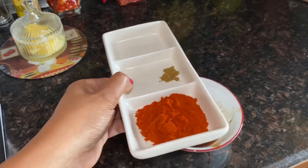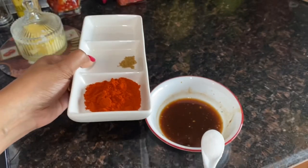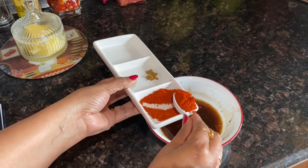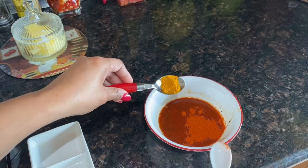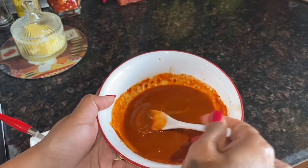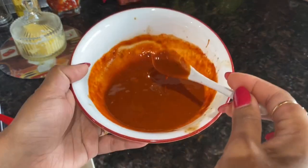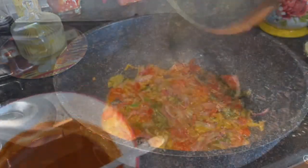In the meantime I have tamarind water and red chili powder along with sugar. I'll add the sugar and the red chili powder, then half teaspoon turmeric powder, and give this a good mix. A good paste is now ready for the curry.